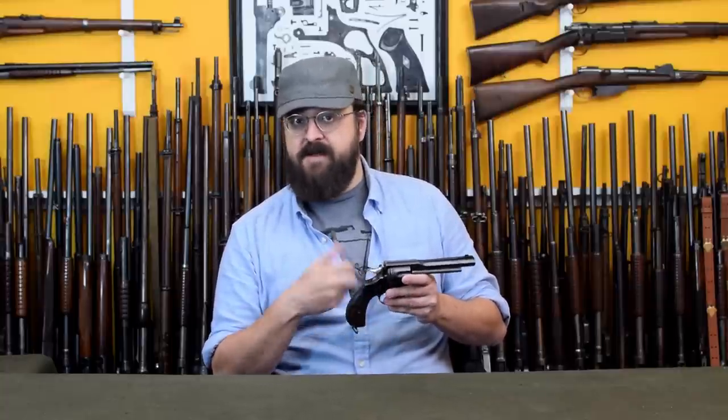Hi, I'm Othais, and this is Webley's Number Five New Model Army Express, a triple-action solid-frame revolver which represents a distinct and deliberate step backwards in technology. Why? Well, we'll cover that after we get a closer look in the lightbox.